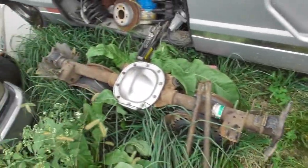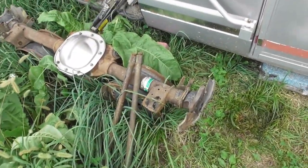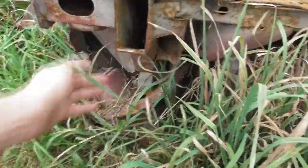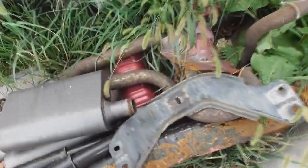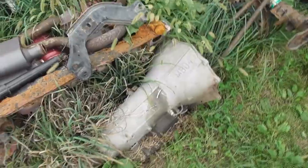We're going to use a Mustang rear end to make it rear-wheel drive. This is the back part of the Mustang with all the mounts and all the good stuff, along with some other parts we're going to use, like the transmission.